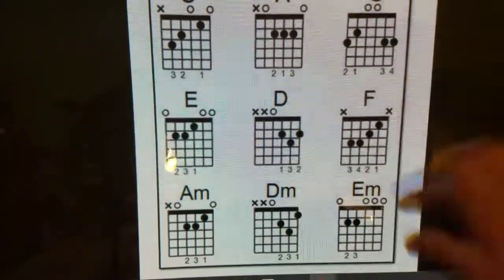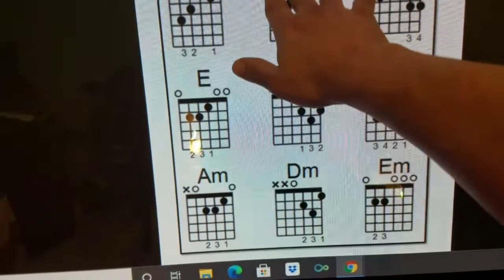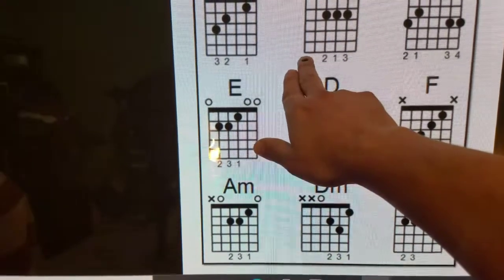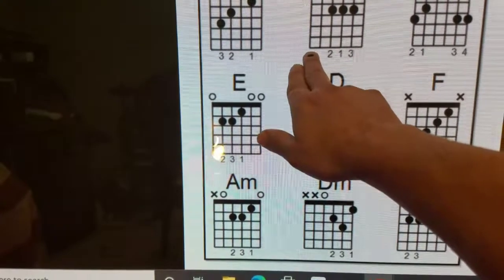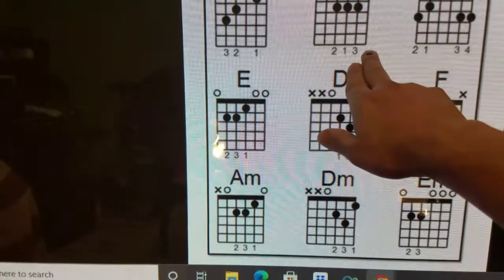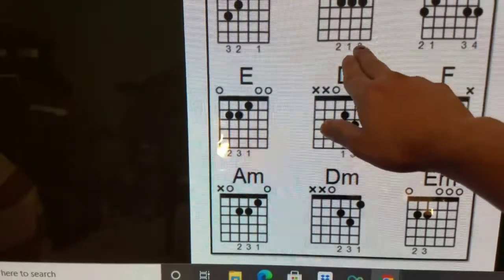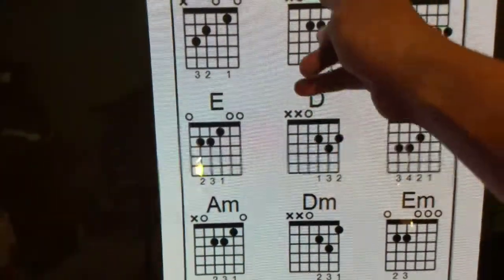That is the nut right there. The vertical lines represent your six strings. This is your top string — well, top when you're playing it — it's actually considered the bottom string. It's your thickest string, that's your low E. And this is your high E. So you got E, A, D, G, B, E. That's your strings, your vertical lines.